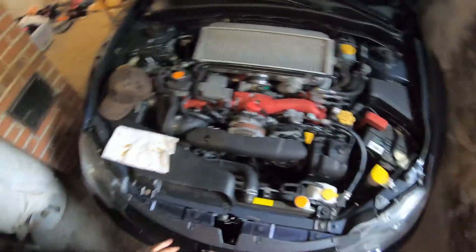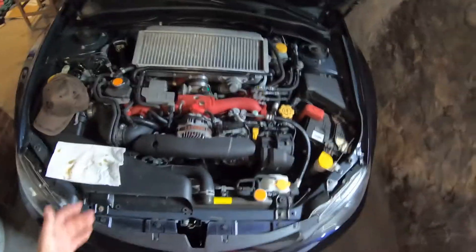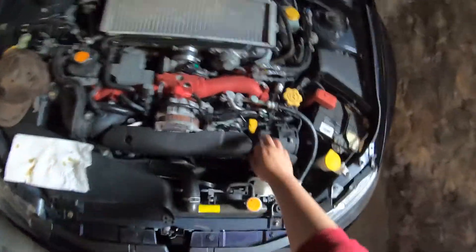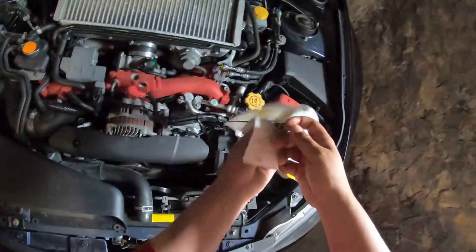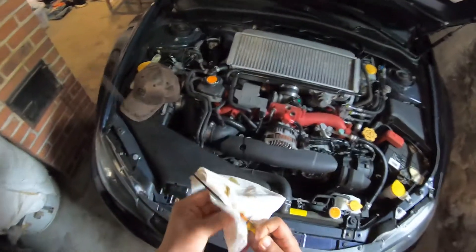Welcome to the video. We're going to be checking the oil on a 2011 STI today. The dipstick for the oil is located just to the right of the alternator — right here. We're going to start by wiping it off.